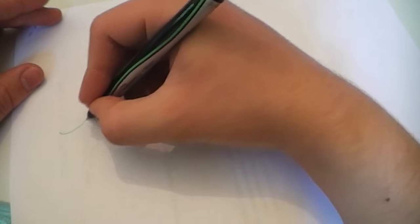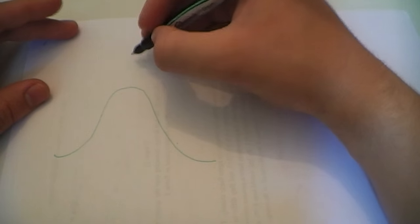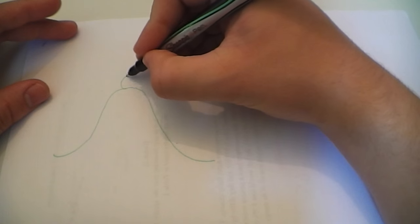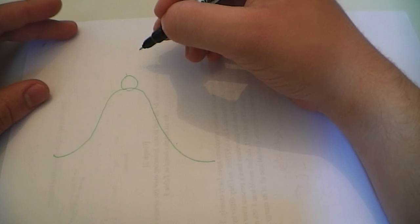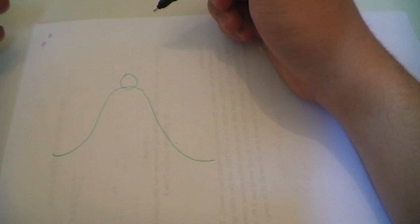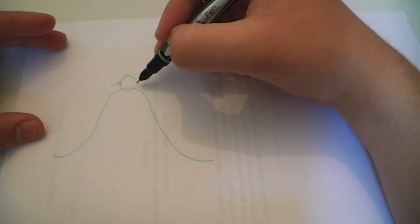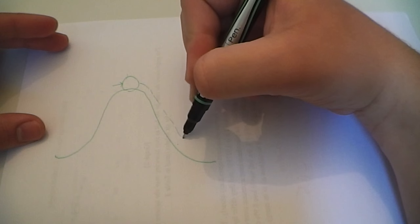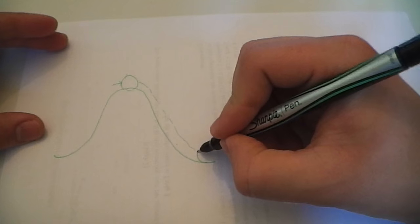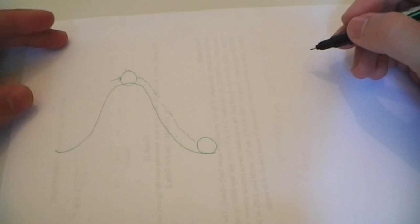Let me explain unstable equilibrium. We can use the example of a ball on a hill. We have a ball balanced up on the top of the hill — it's balanced, so it is in equilibrium, it doesn't want to move. However, if there's any little force exerted on it, it's going to go tumbling down the hill because it wants to be in a place with lower potential energy, as all things do.